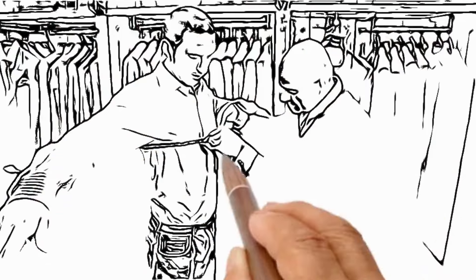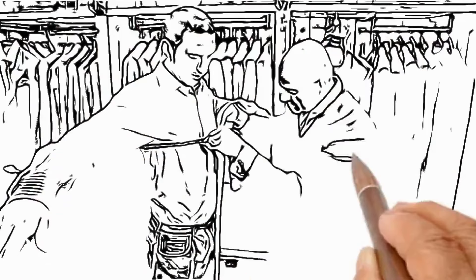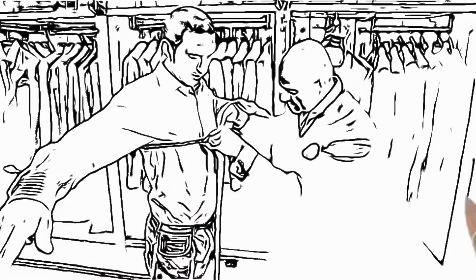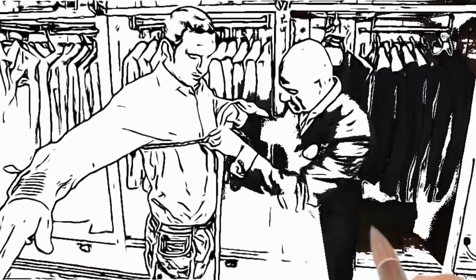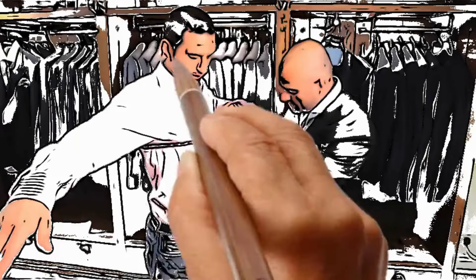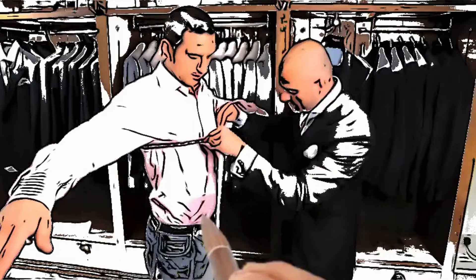Secondly, we're looking at the lapel — it should lie nice and flat. And if it were bowing, it would be an indication that it isn't accommodating the chest properly. The shoulder should have a quarter of an inch only and the shoulder seam should sit in the correct place. Any more than that, then the shoulder starts to collapse when wearing.